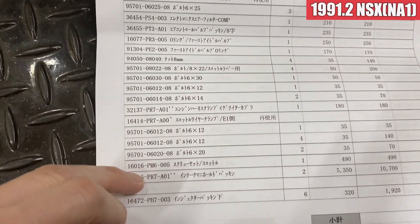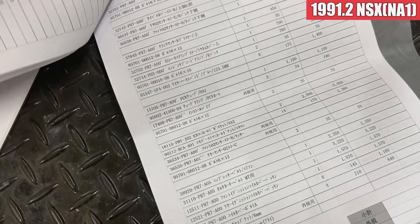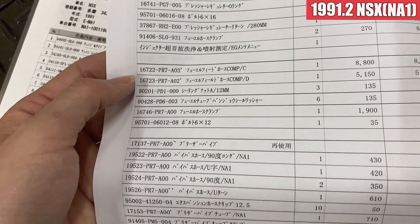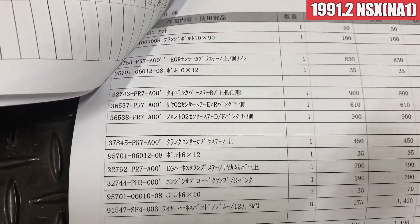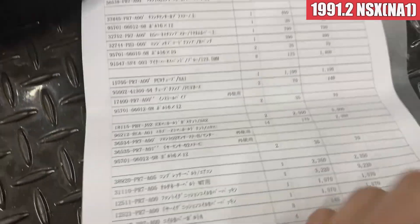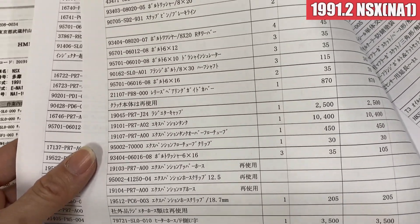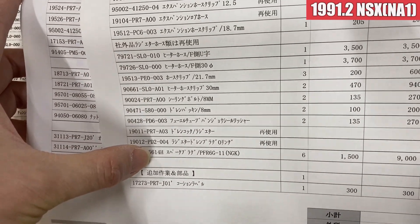ノックセンサーなんかも変えてます。各部、センサー類、ホース類、ボルト、リング類、パッキン類なんかをですね、ずらっと交換してもらった感じですね。インジェクター周りなんかも、やってもらいました。清掃の方もしてもらってます。エンジン内の各部パッキン類とかボルト類、ホース類がリフレッシュされているような状態ですよね。センサー類の交換なんかも終わらせているというような感じで、ヒーターホース系もやってます。プラグの方もですね、